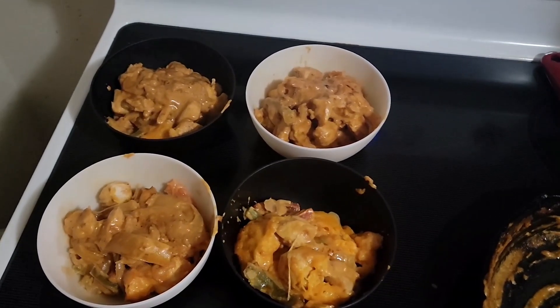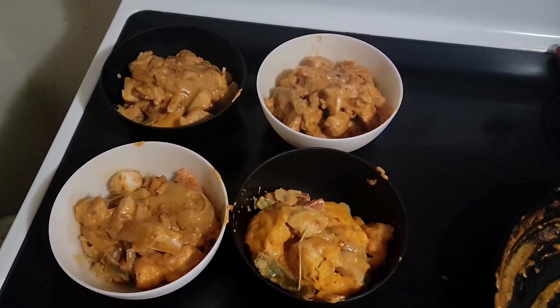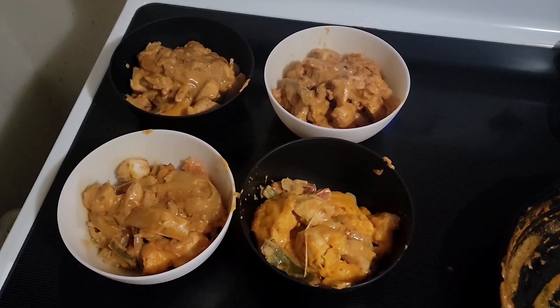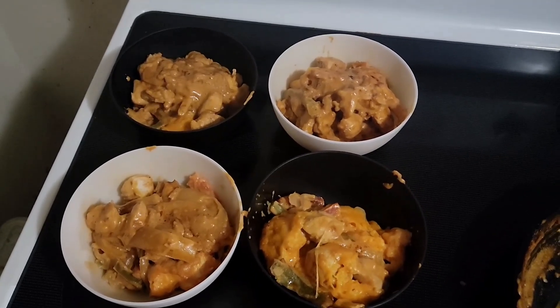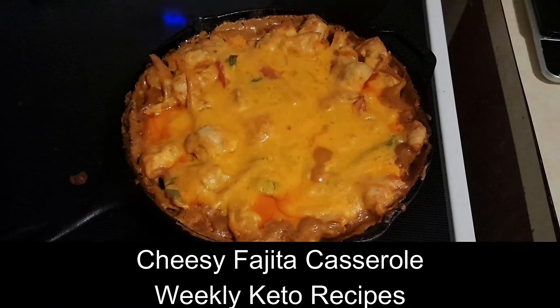I'm going to try to look for more four-serving recipes because my freezer is getting pretty full. Today's been a pretty active day. Anyway, thanks for watching — like and subscribe and all the good stuff. Check out the blog links below and I'll see you next time. Bye.